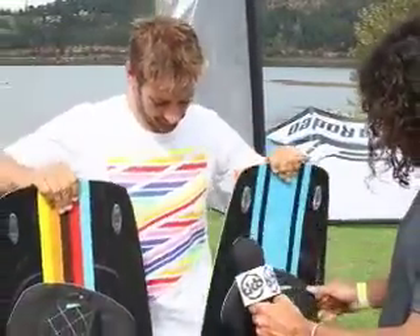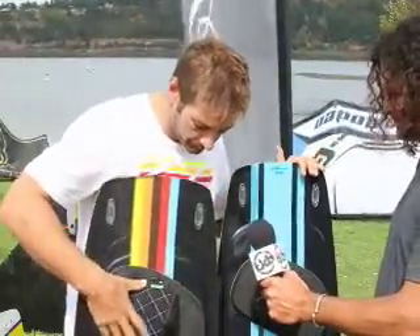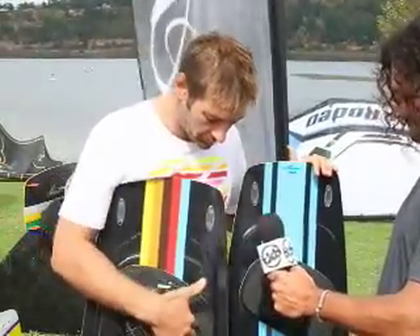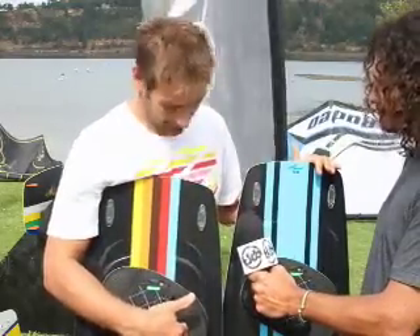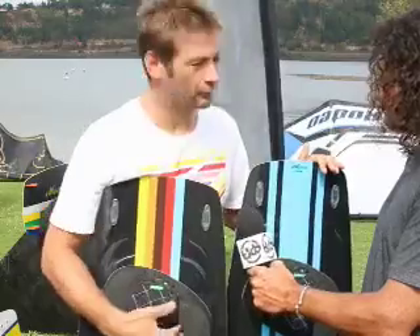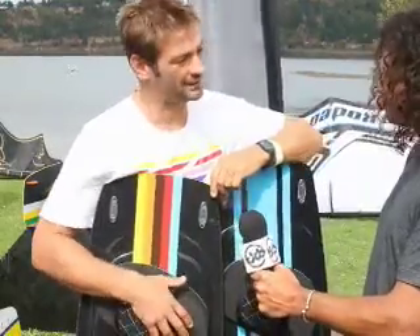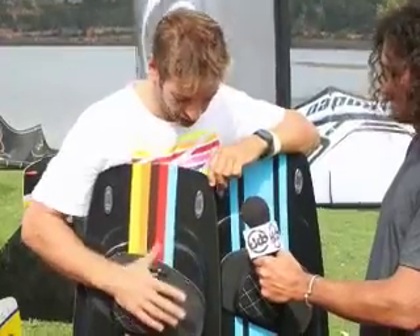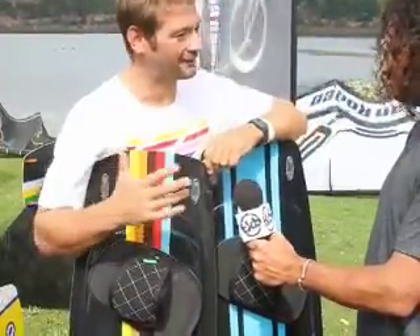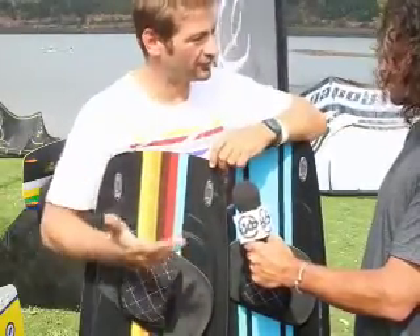The foot strap system we have here is pretty unique. First of all, the pad incorporates a layer of memory foam into the heel area. It means when you've used the pad for three or four hours, it starts to shape to your foot, so you get a really perfectly sculpted pad. The problem with foot straps and pads is you're really trying to create one size that fits every foot in the world, and this system with memory foam really means that after some use it's personalized to you.